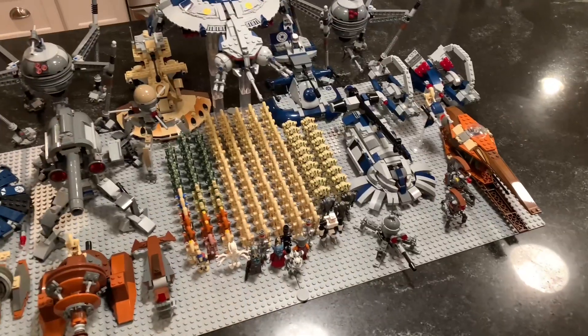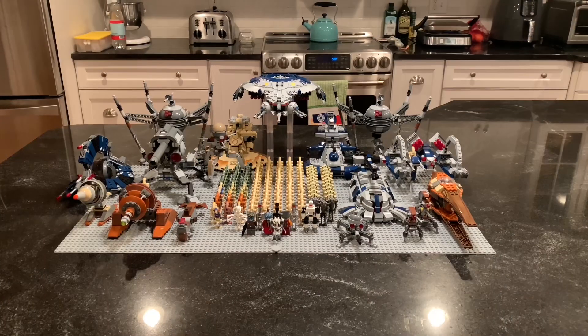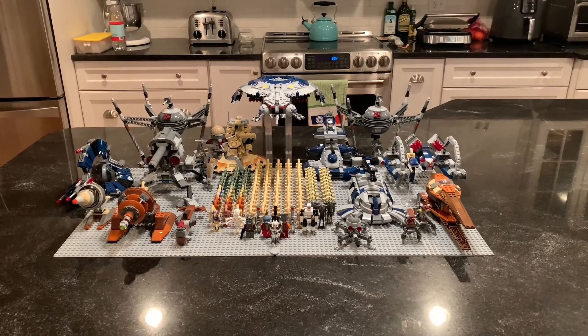That's pretty much it. This is the kind of overview of the whole thing. That pretty much wraps us up. I'll catch you guys in the next one. Bye.